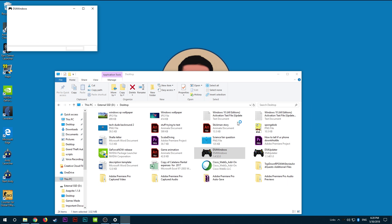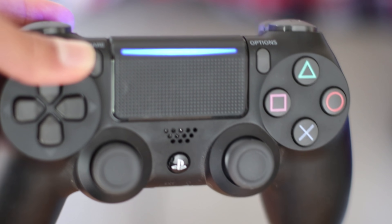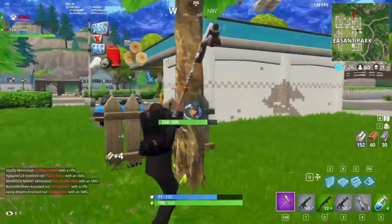Finally, launch DS4Windows and click Start in the bottom right corner. DS4Windows should automatically connect to your controller on the Bluetooth setup, and a more dark blue color should appear — that's when you know the controller is now connected to your PC.